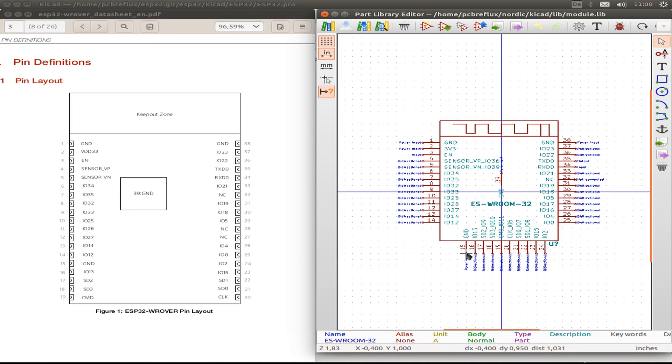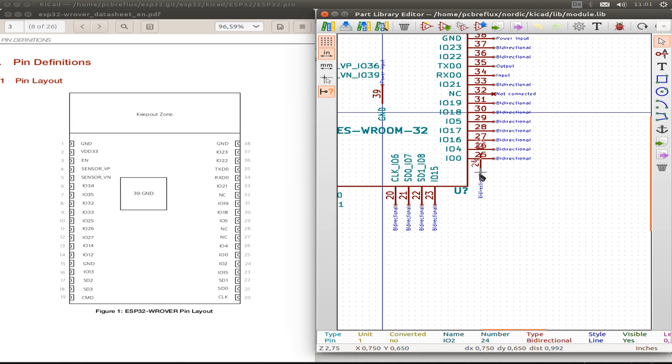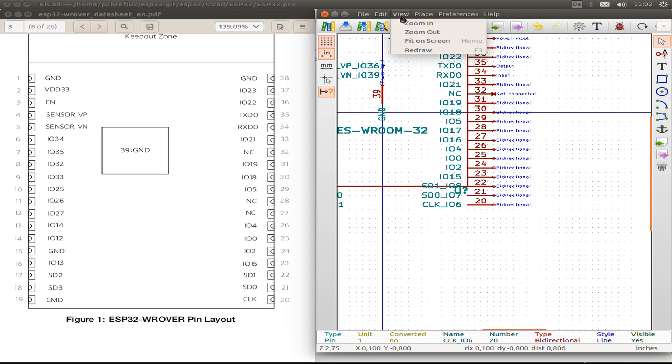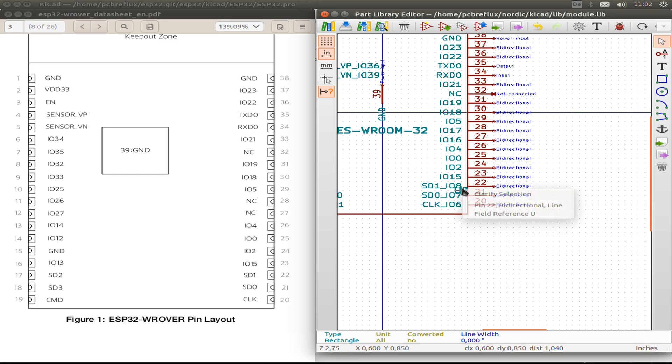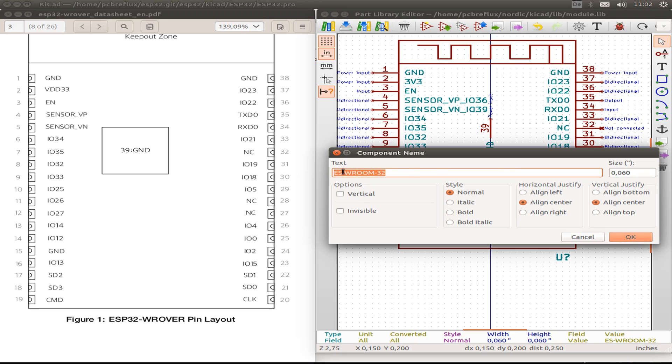We get 10 pins on the bottom of the ESP32 WROVER module, and we have to move those 10 pins to the sides — five on the left side and the other five on the right side. Then we do a little bit of housekeeping: draw the lines to the positions, clean it up a bit, and change the name from ESP32 VROOM module to ESP32 WROVER module.